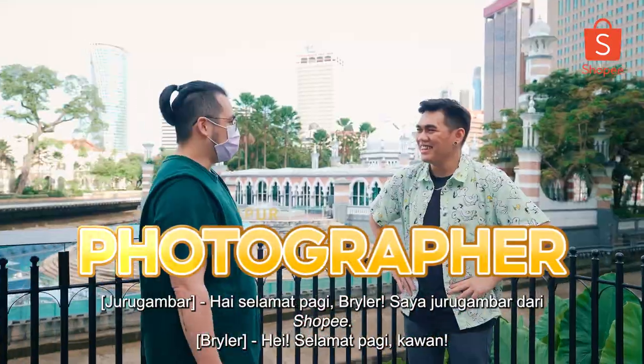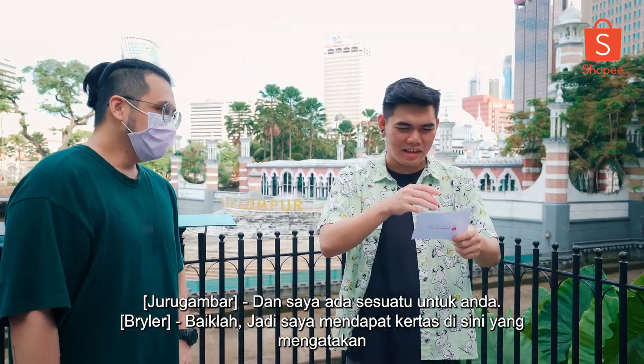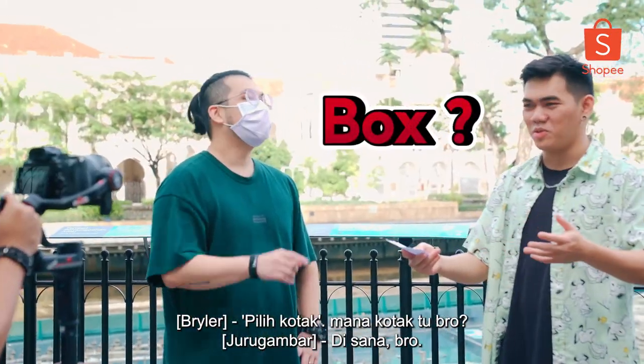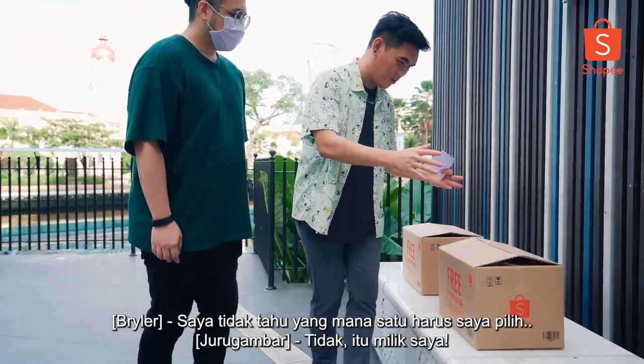Hey, morning Miranda. I'm the photographer from Shopee and I have something for you. So I got a paper here that says pick a box. I'm only allowed to pick a box — I don't know which one I should go for.